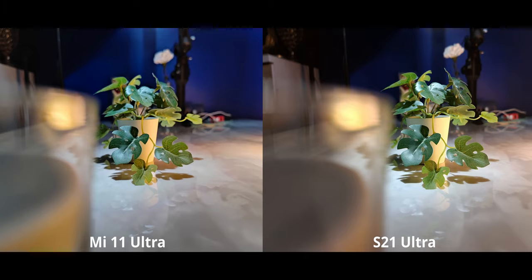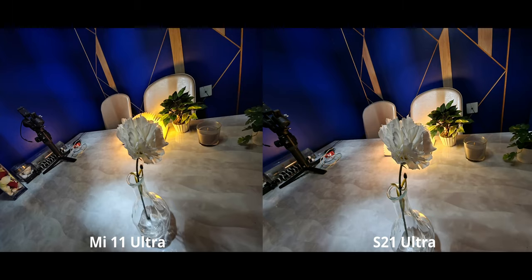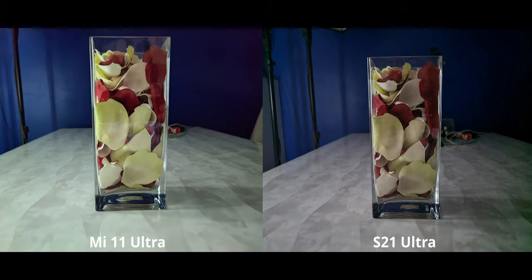Moving to rear camera night modes — this first image sets a baseline. In normal low light conditions, both phones perform admirably well with very little difference. Maybe the S21 Ultra blows a pinch of highlight, but otherwise details and noise reduction are amazing on both. A similar story applies to the ultrawide night shot — the Mi 11 Ultra goes for a more organic, less processed look while the S21 Ultra applies more sharpening.